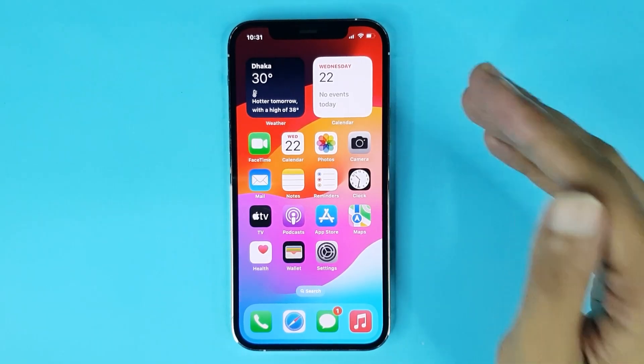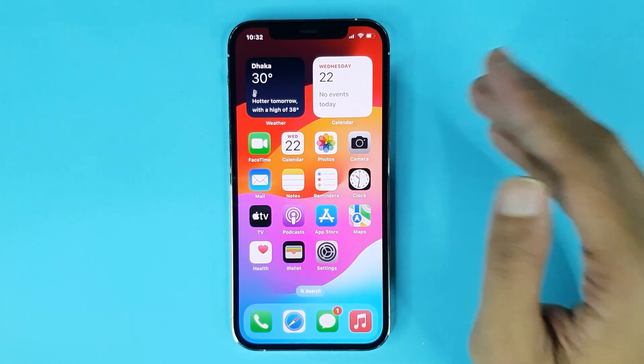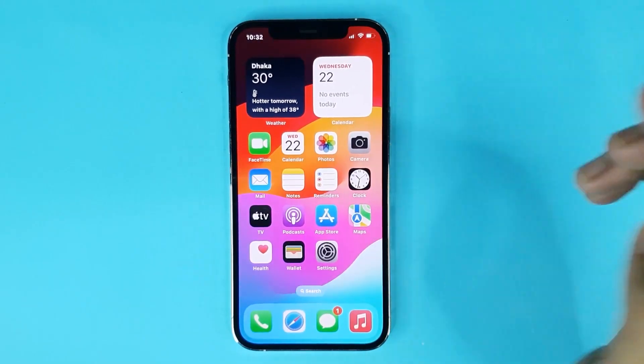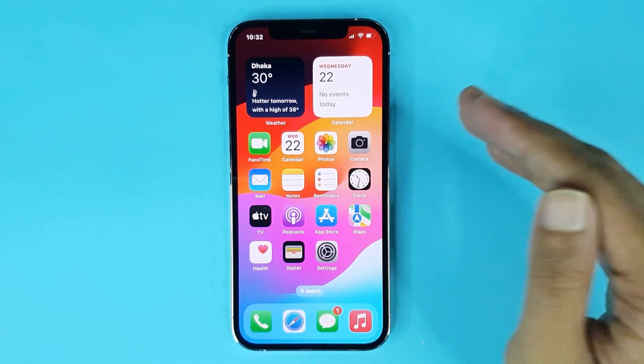Welcome to the Drawleaper channel. In today's video, I'm going to show you how to lock the screen on iPhone. If I turn off my screen and swipe to unlock, you can see there is no screen lock on my phone.